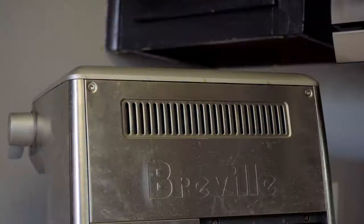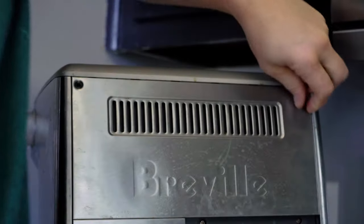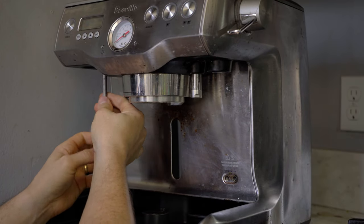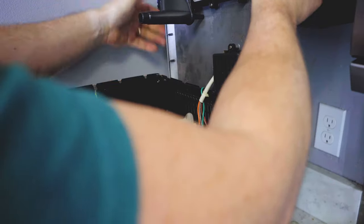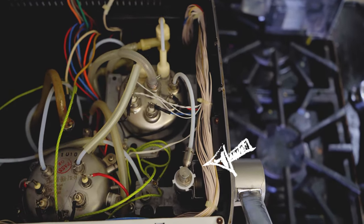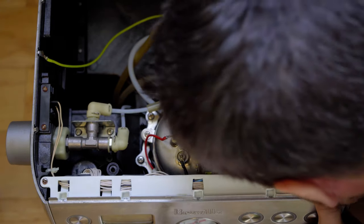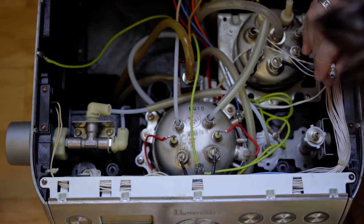Let's check the steam wand valve inside. Remove the two screws on the back — they are star screws. Then remove the two screws at the front of the machine — they are Phillips head screws. Wires are attached at the back, so carefully lift the top and rest it against something. Here is the steam wand valve assembly. Remove the two clips with needle nose pliers; they should come loose with just a little pull. I'm blowing through the valve to check for a clog. Air is going through without a problem, so no clog here.